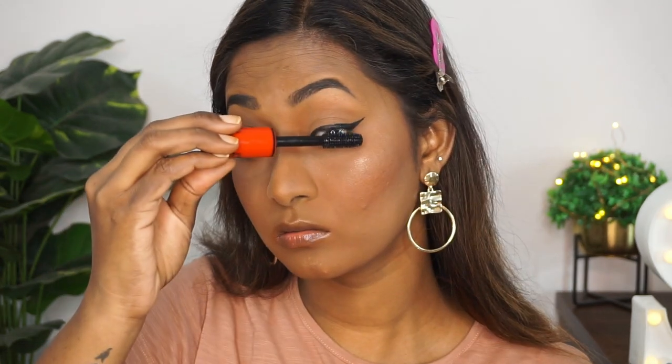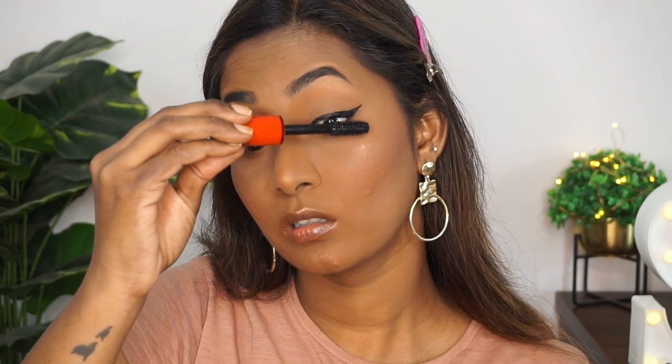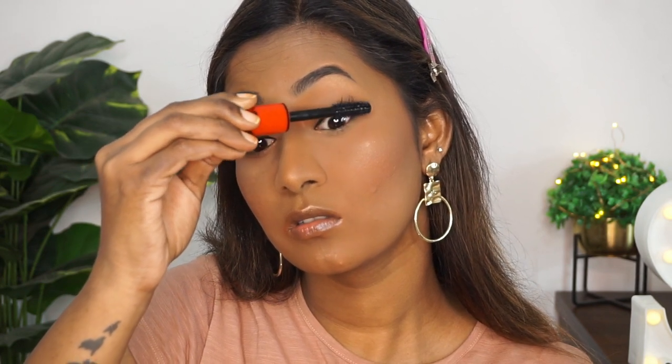For mascara, I'm again taking the Forever 52 Volume Lashes Mascara. This has a big wand and I'm applying a few coats to my top and bottom eyelashes — it adds a nice amount of volume to the lashes.